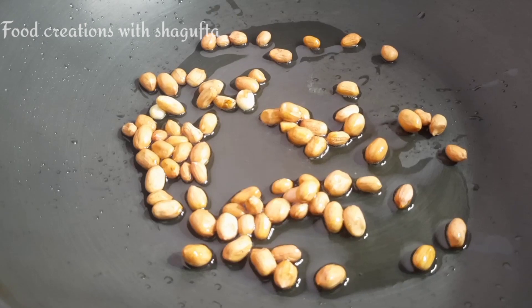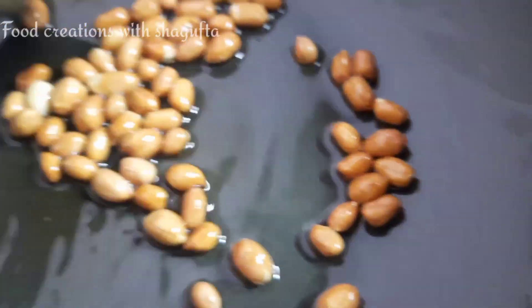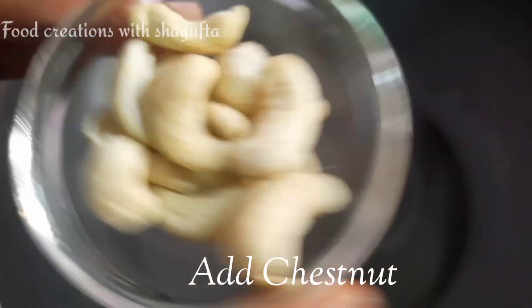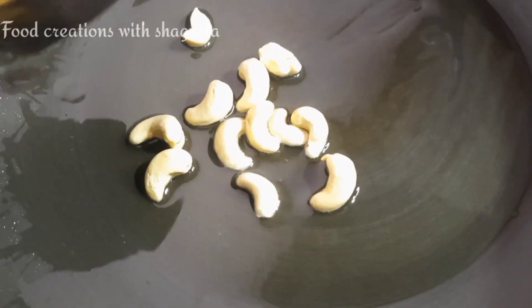When it is full, you will hear a cracking type of sound. You have to wait until that time, then remove the peanuts. Then add the kaju and roast until light brown — about 8-10 minutes. When we roast it in the ghee, the taste will increase.